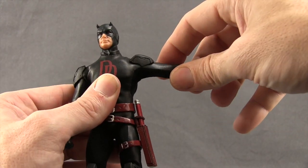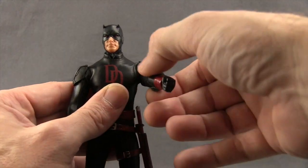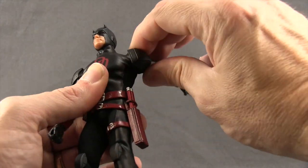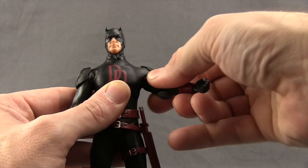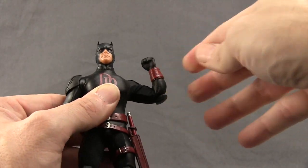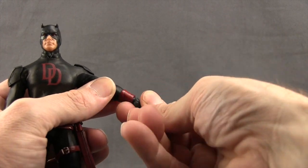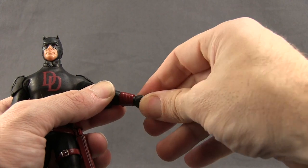Arms are attached with standard ball-hinge joints and he can get his arm out pretty good even with the shoulder pad. You can't really rotate the arms all the way around because the costume gets twisted up, but you can move the arm back and forth well. He's got a bicep swivel, a double-hinged elbow so he can bend it pretty good, and rotation with the wrists along with a little bit of up and down movement with the hands.